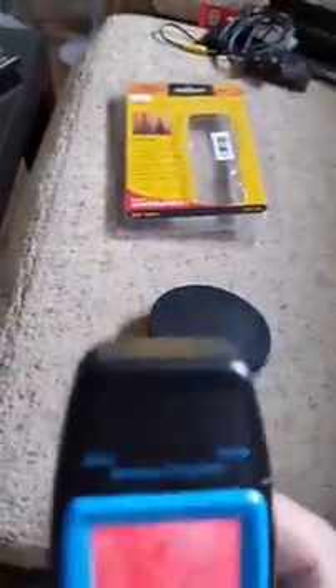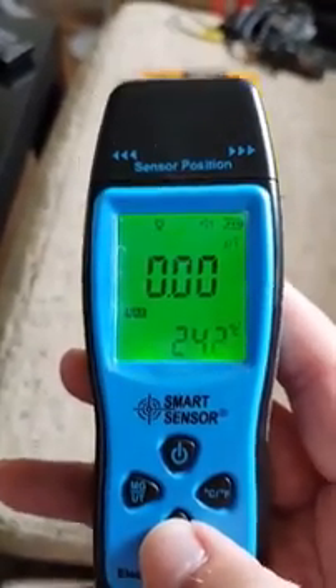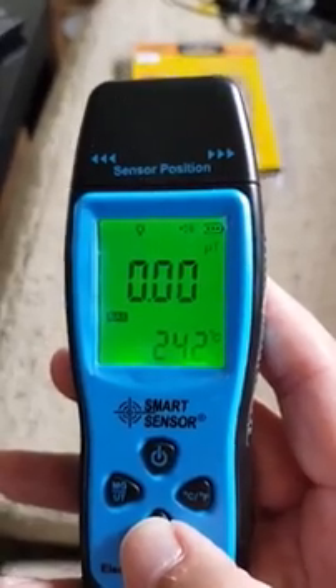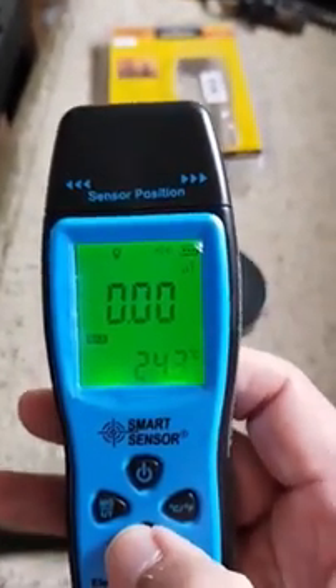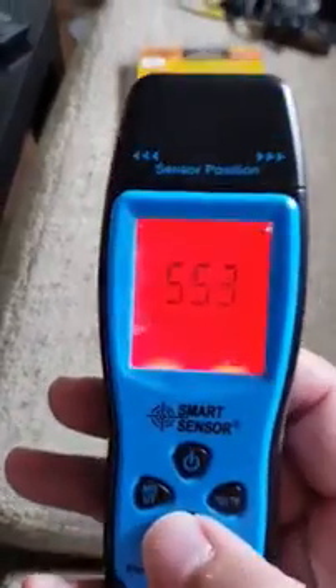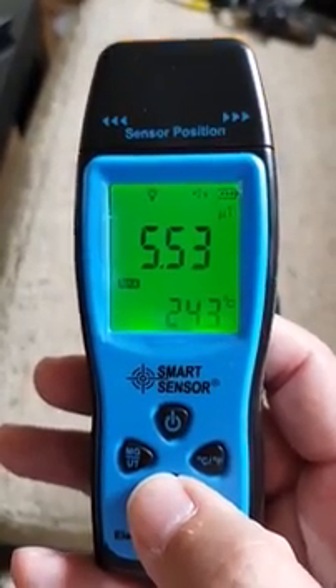Hold mode will not give you any reading on the EMF, but it will alert you and the screen turns red, which is interesting. Max mode will give you the maximum detection but will hold at that figure. I'll do another video on how to clear it — for now it's going to hold that figure.